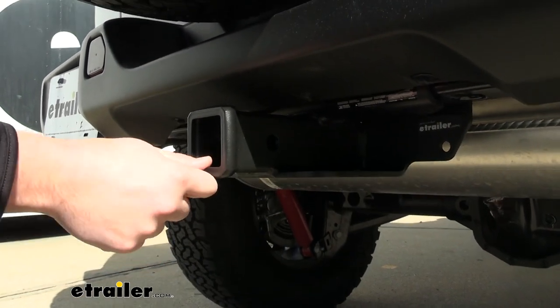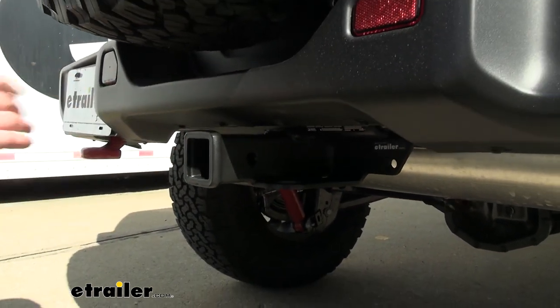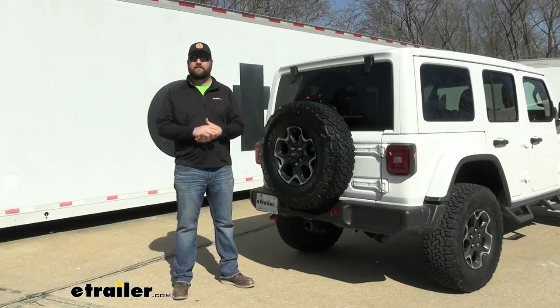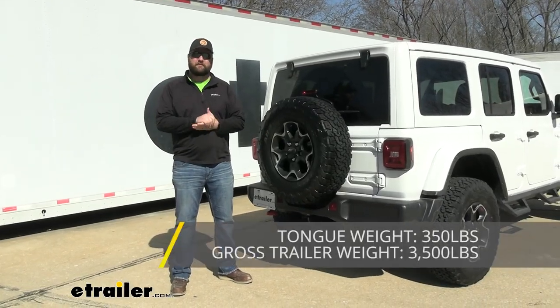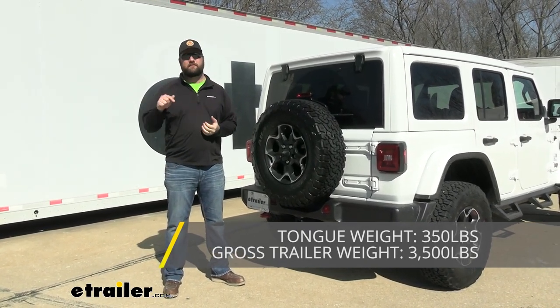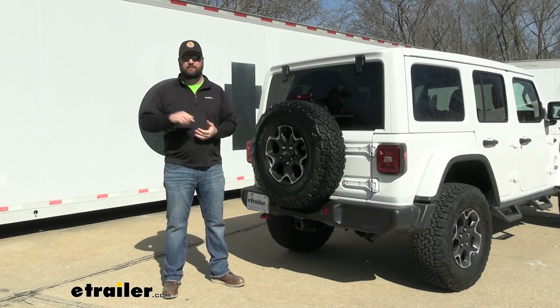The reason I like that so much is our bumper is going to be matte black that comes factory from Jeep, so it's going to match it really well. This hitch receiver is going to have a 350-pound tongue weight rating and a 3,500-pound gross trailer weight rating. That is going to be the trailer plus the load included.